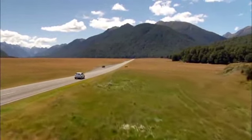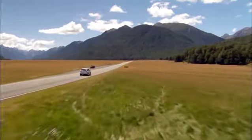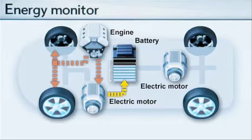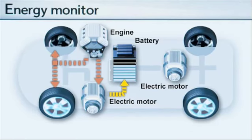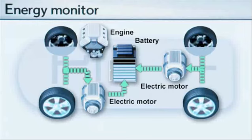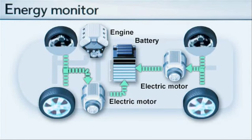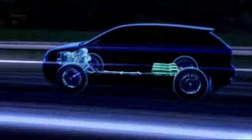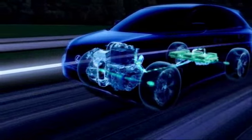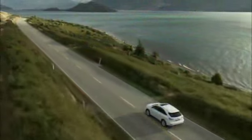During high-speed cruising, the V6 petrol engine powers the crossover while simultaneously generating electricity to charge the hybrid drive system battery. With the electric motors acting as generators, electricity is also generated while the car is braking, making use of kinetic energy that is wasted as heat in conventional vehicles.